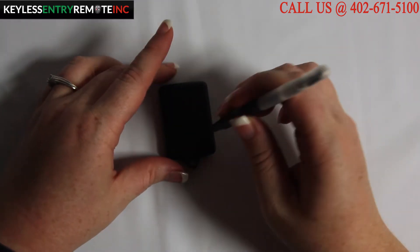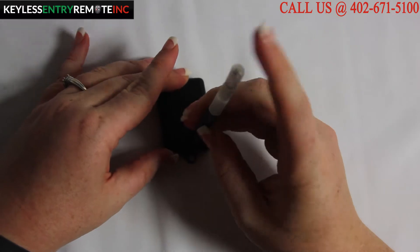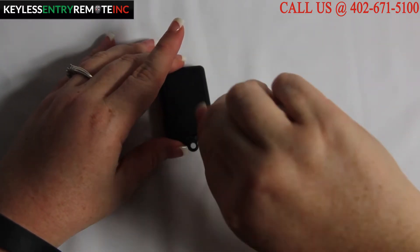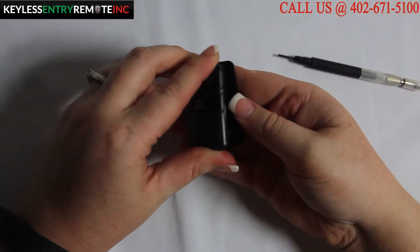For this key fob you will need a small screwdriver to unscrew the small screw in the back. Once you have the small screw loose you should be able to just pop it open.